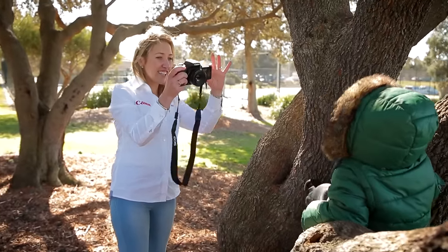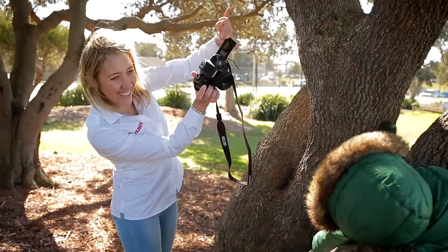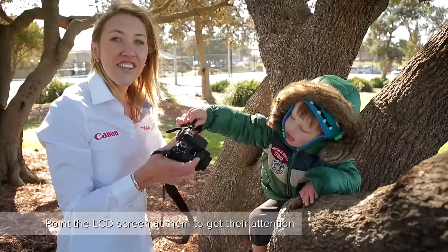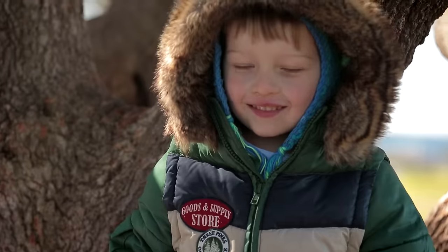Where are you? Can you see Jax? If you're having trouble getting their attention, flip the LCD screen around so they can see themselves. It really helps them play it up for the camera.